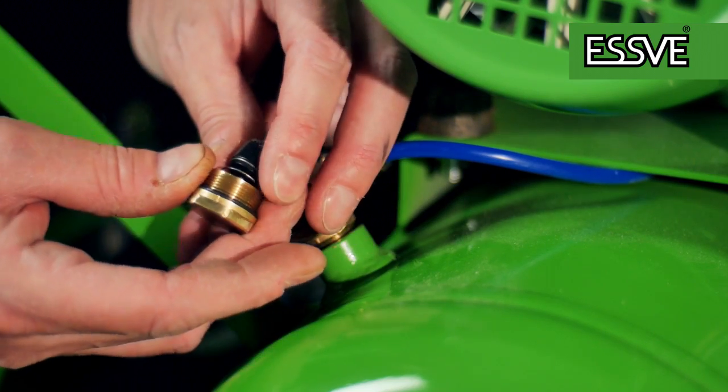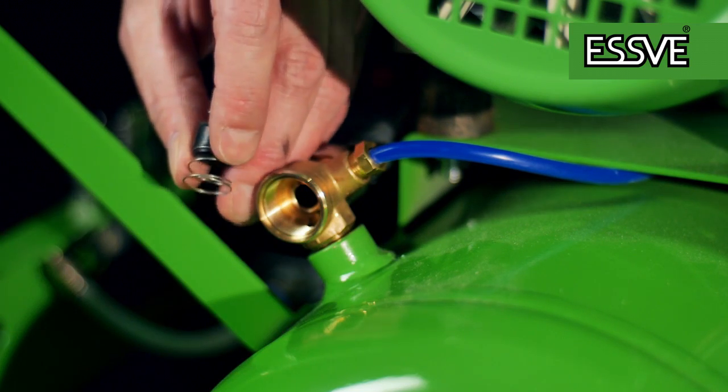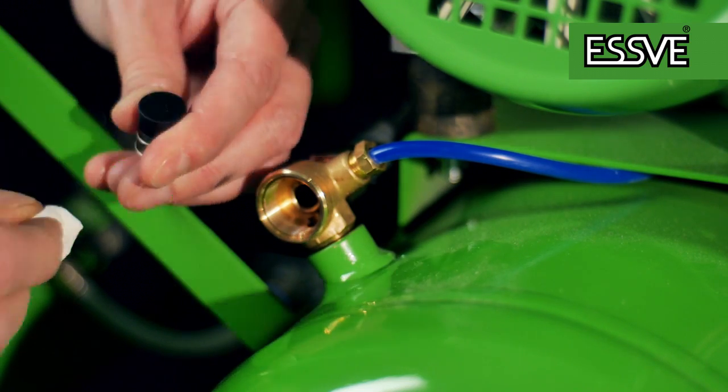Remove the cover, then check that the gasket looks complete and clean. Remove the spring and the rubber dabbing. Check that the rubber dabbing looks complete and clean; otherwise replace.